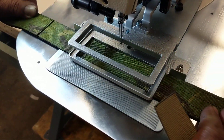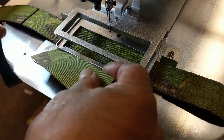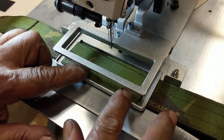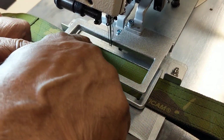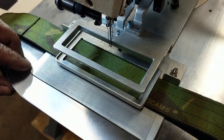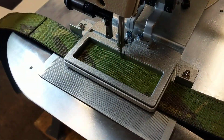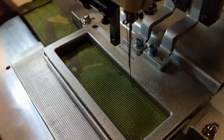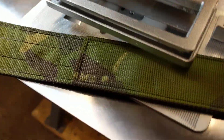We're just doing a quick application here — we're sewing this patch onto a strap, so the two-stage is set up. And that's how that works.